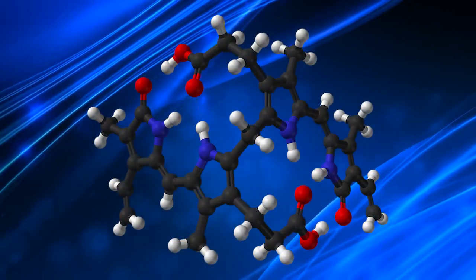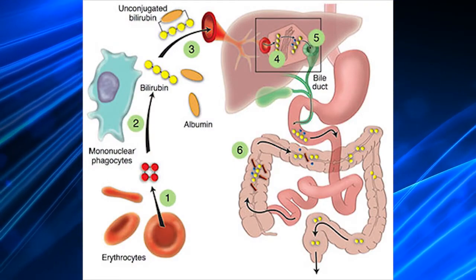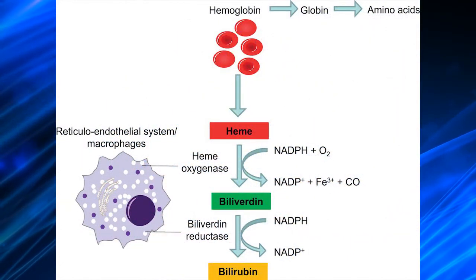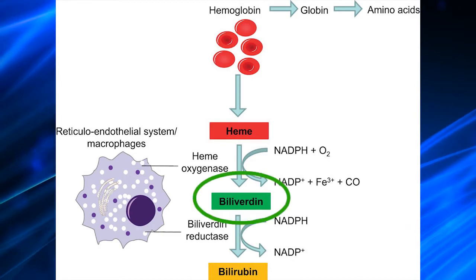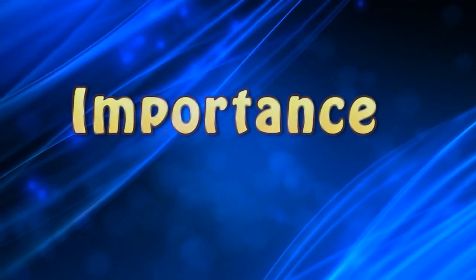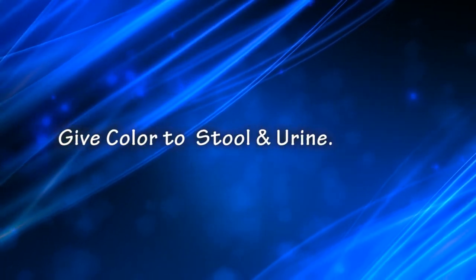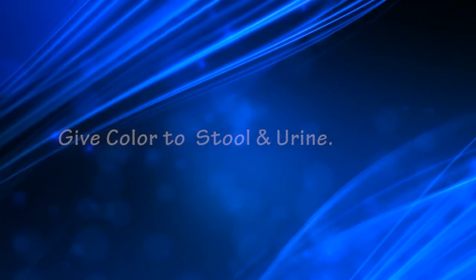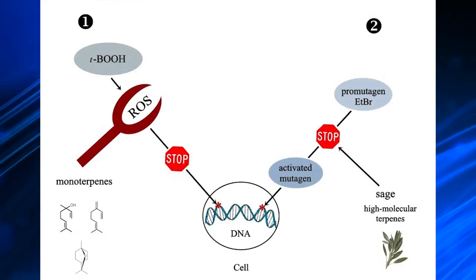Bile pigments are mainly formed in the liver from breakdown products of blood pigment, hemoglobin. There are two main kinds of bile pigments: bilirubin, which is orange in color, and biliverdin, which is green in color. Bile pigments are important as they give color to biological substances like stool and urine, and they act as antioxidants and antimutagens.